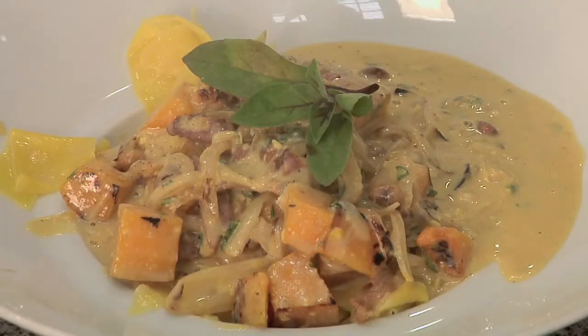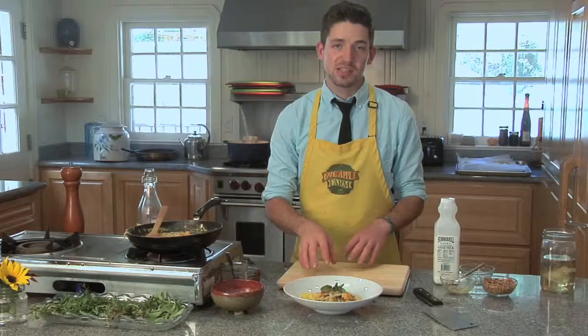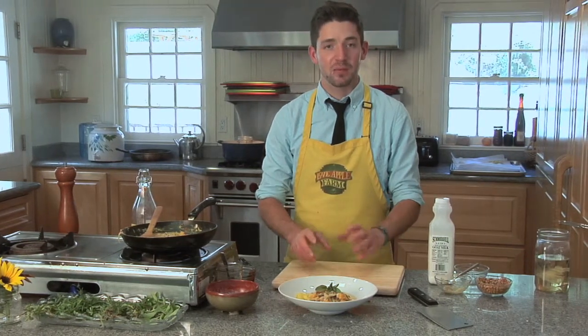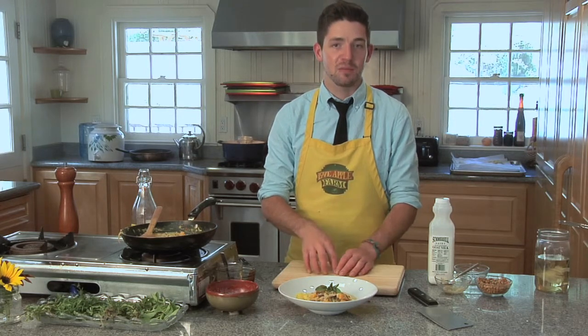I hope you enjoyed this quick and easy way to add butternut squash to spaghetti sauce. For more information about making pasta or how to make it by hand, check out our website, loveapplefarms.com.